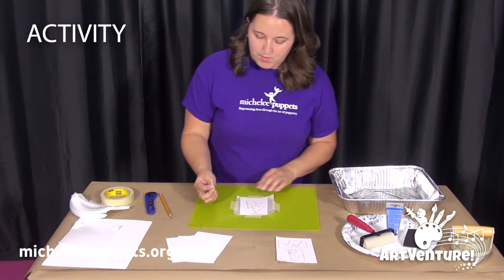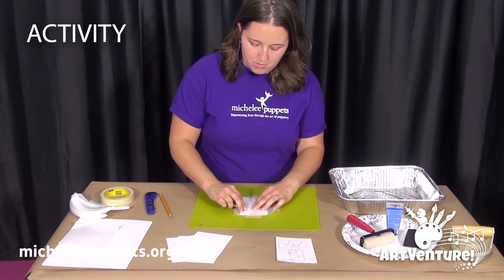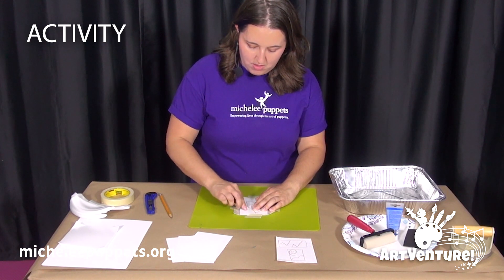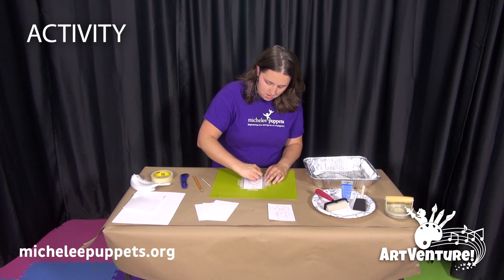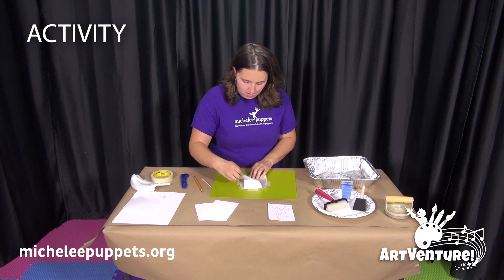Then they will use their small dowel rod to trace their drawing, etching it into the foam plate. And once that's done, take it off the foam plate.